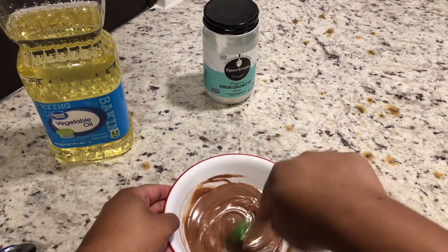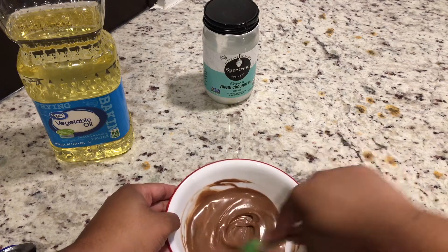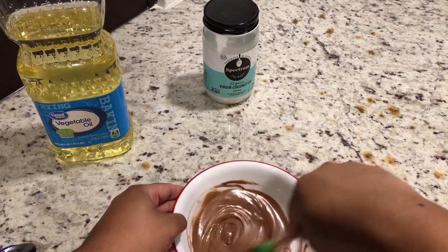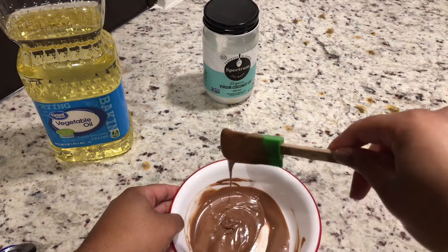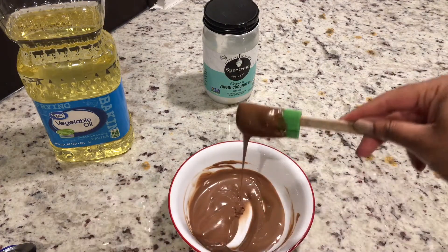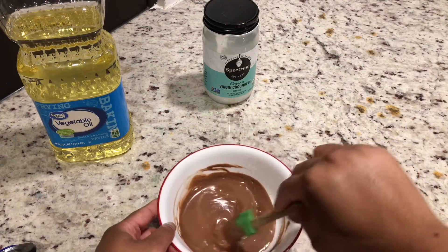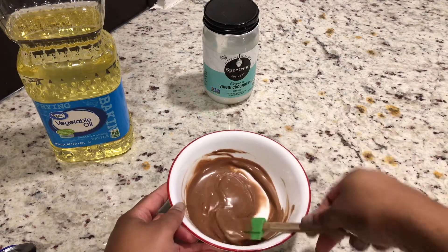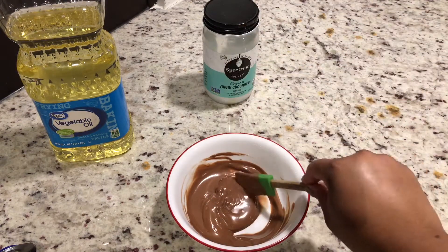I did a taste test to see if the oil would change the taste and consistency of the chocolate, and it definitely tasted the same. I would be mindful of how much oil you put in because you don't want to change the taste of the chocolate. The coconut oil I typically use does not have a taste — it's unscented, unflavored, just regular coconut oil.